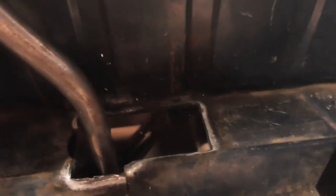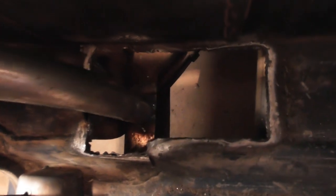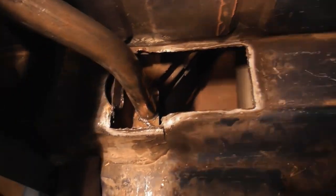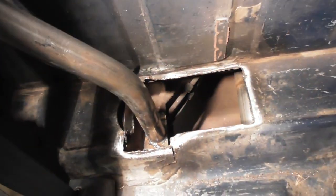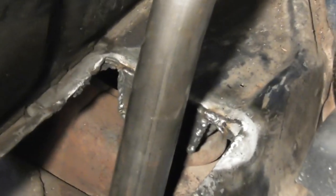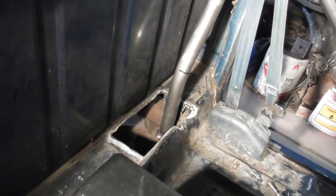You have to bend the end so it goes down and hits the frame, which is hard to see down in there. With more light you can see it. One of the reasons you have to do that is the cab mount is back in there. That's the swing-out bar loop — that and this bar give you a little more room.